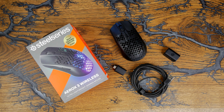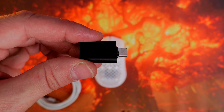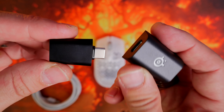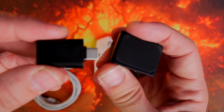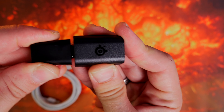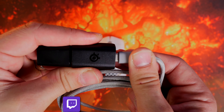Both of them out of the box are very similar. They both have that same flexible cable and a USB-C dongle to connect to your PC, and they both boast up to 200 hours of battery life. These mice work with both Bluetooth and 2.4 gigahertz wireless using the dongle, and with the dongle you can get about 80 hours or so, according to the claim.